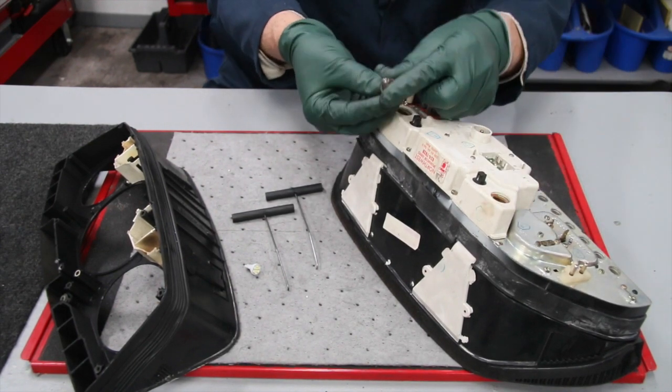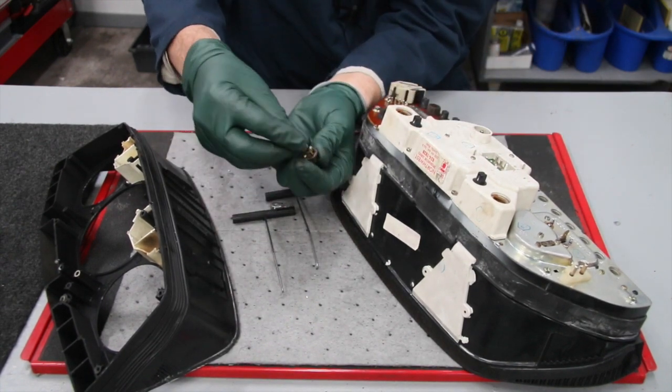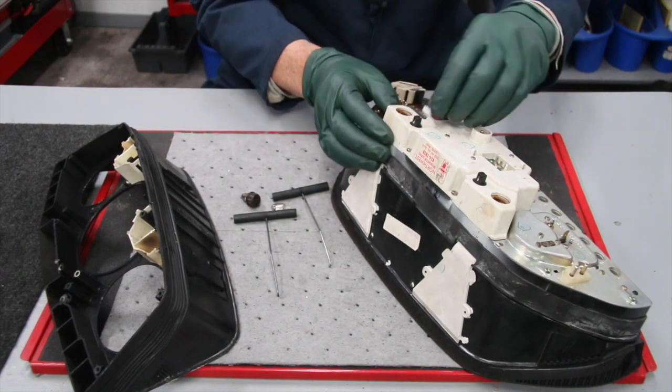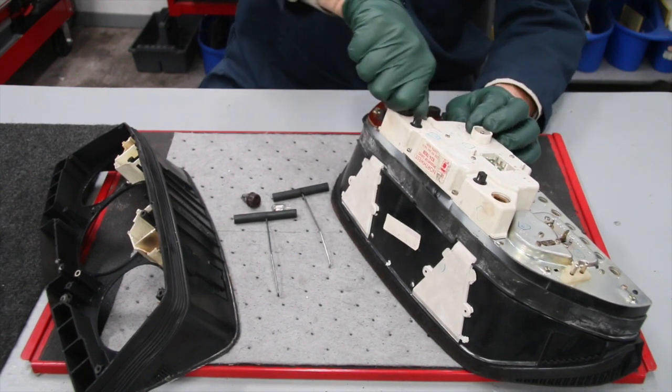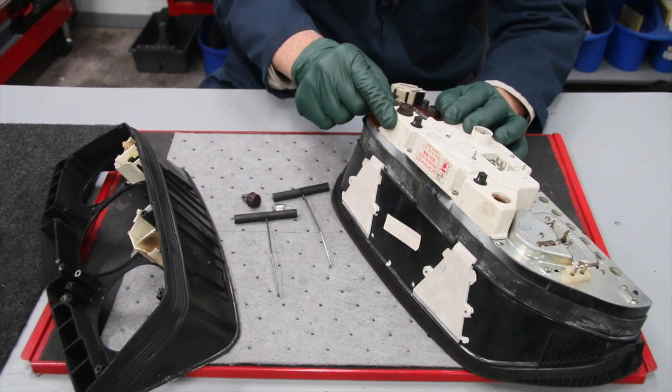Once you get these out, you can pull out the old bulb and insert the new LED light, then just put it right back in the cluster. You'll have a light that's much brighter, will last a lot longer, and won't overheat the plastic in your cluster.